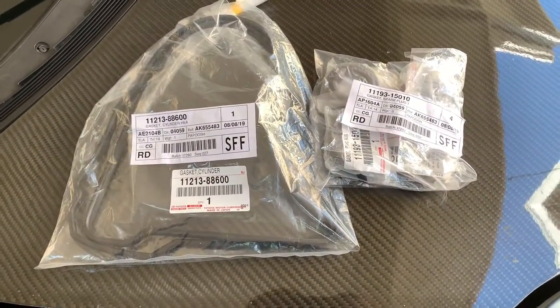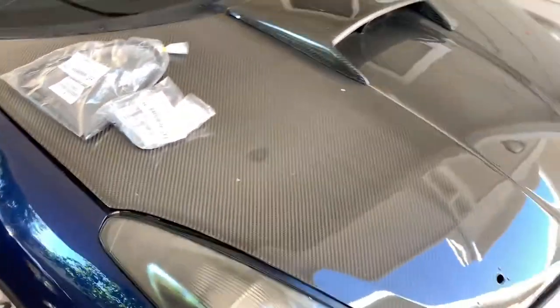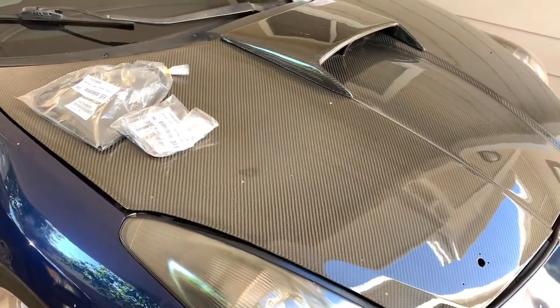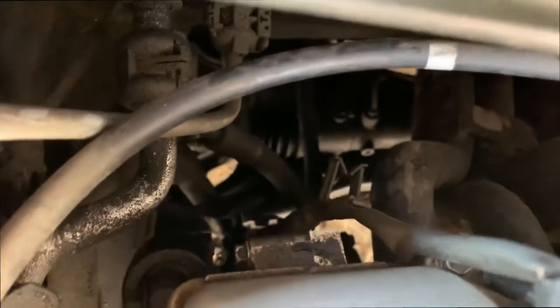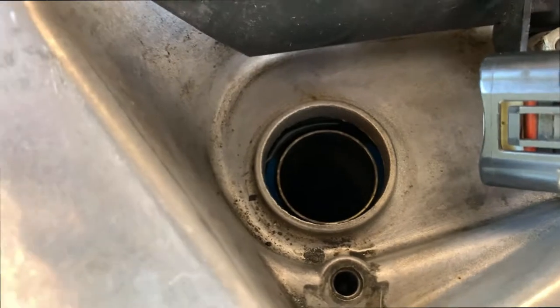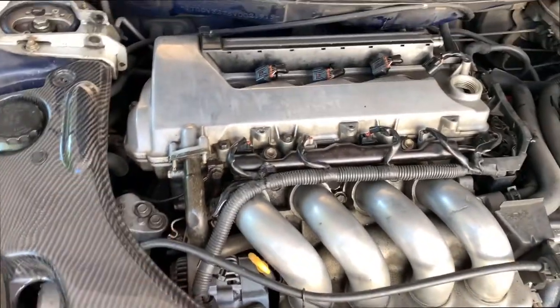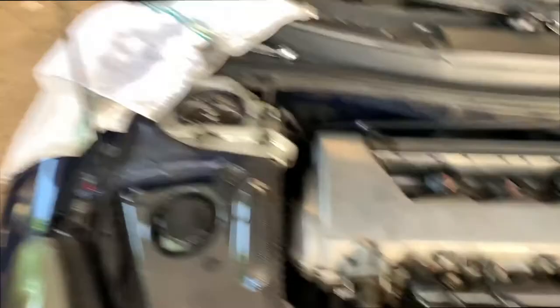I don't want to mess up my cat with a misfire, so I'm gonna do it real quick — take out the valve cover, take off the C1, and get to it. I already took out the two hard ones in the back. This one's fairly easy over here, and I still have some oil on here — I'll show you right now.